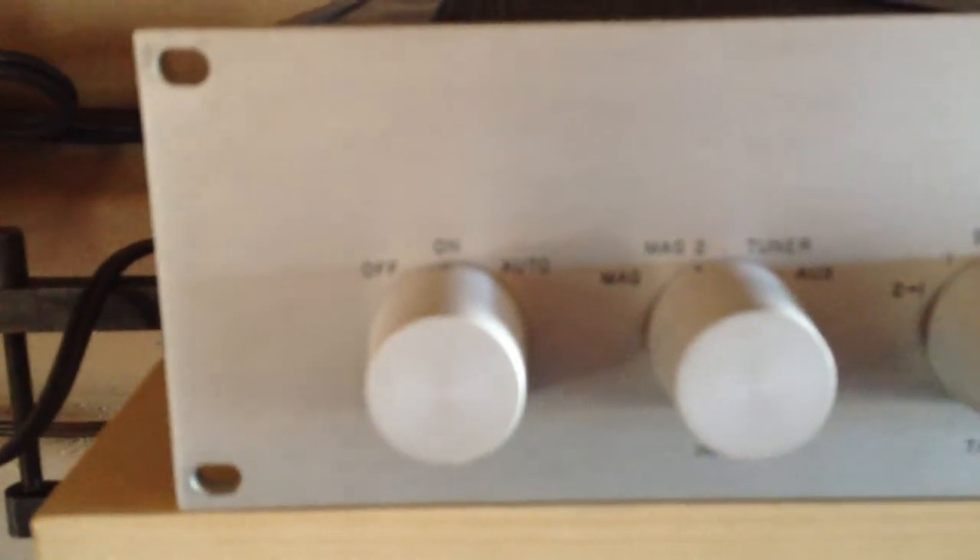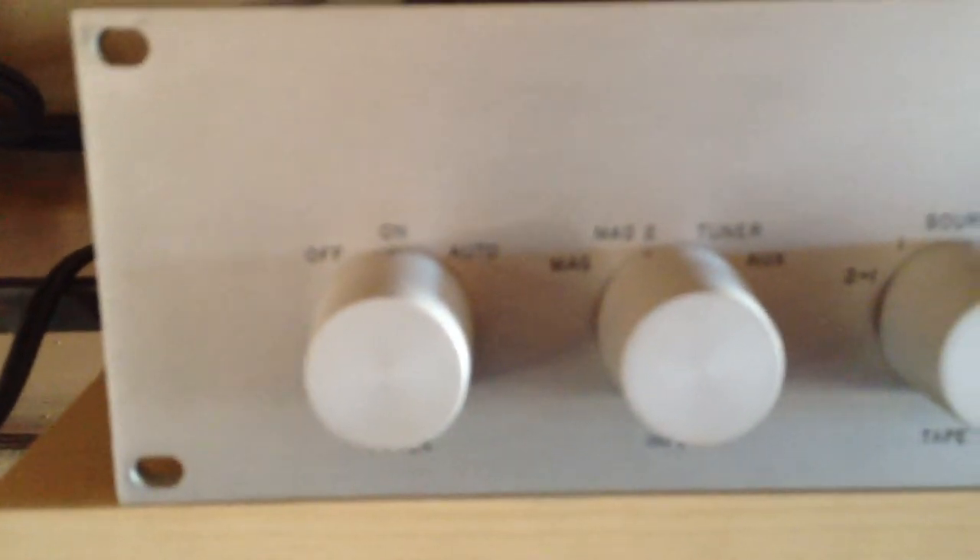We're ready to go. Nice preamp. It's got two phono stages — one for moving magnet and one for moving coil. I use the moving magnet right now. Sounds great. Plays wonderfully.